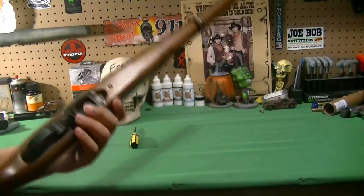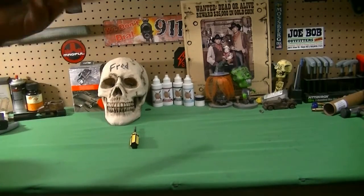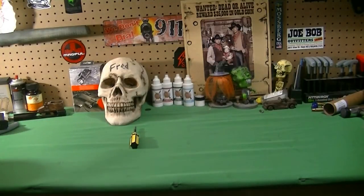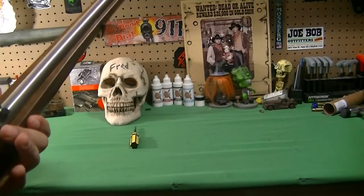I've not shot it yet. It looks good. I like this one because it's heavy — I didn't like the takedown because it was light. So this one is stainless.